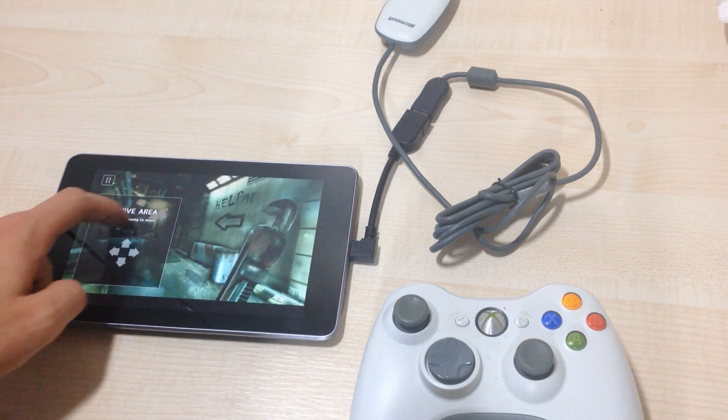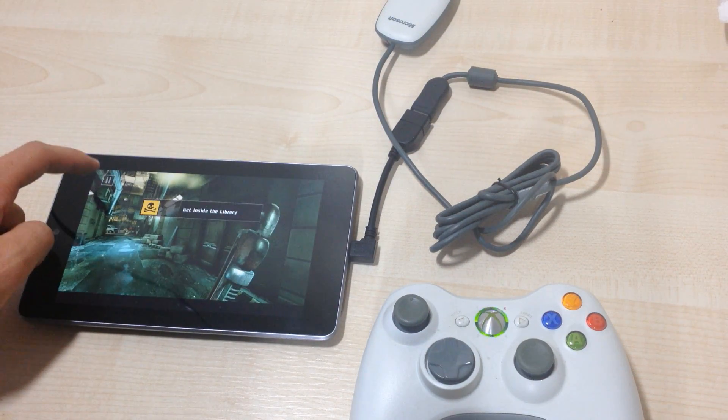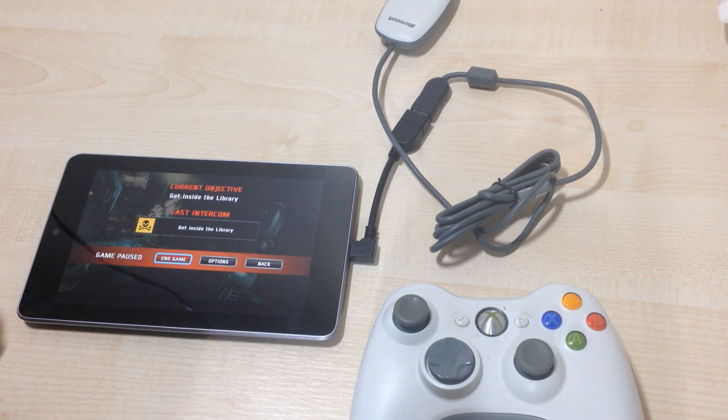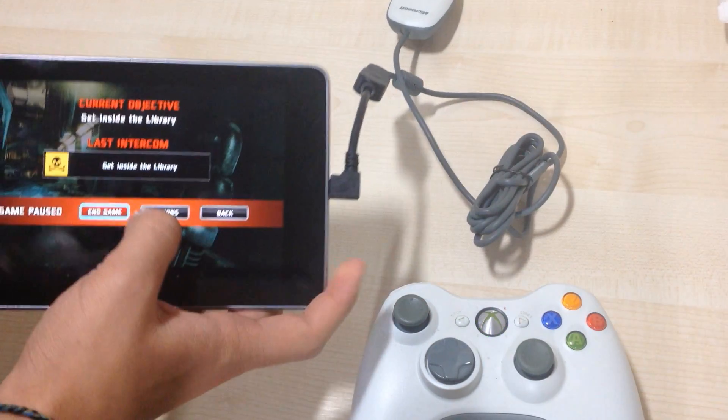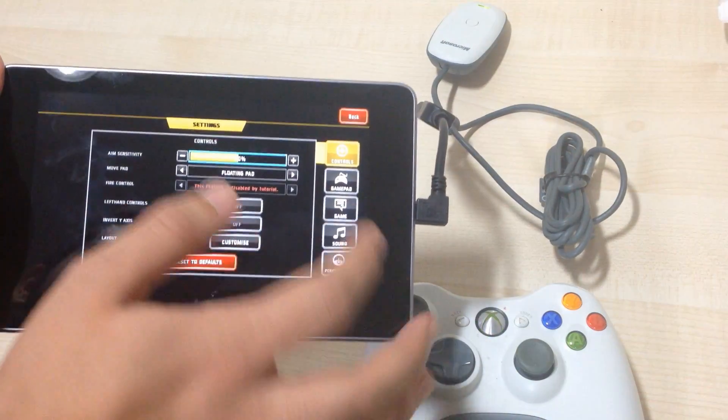So we can access the options. We're going to have to get into the options — Gamepad.